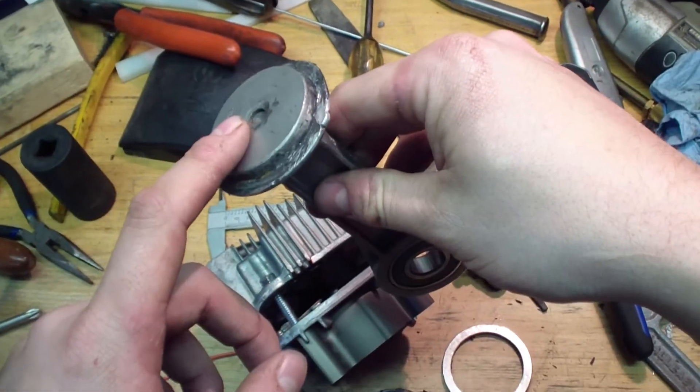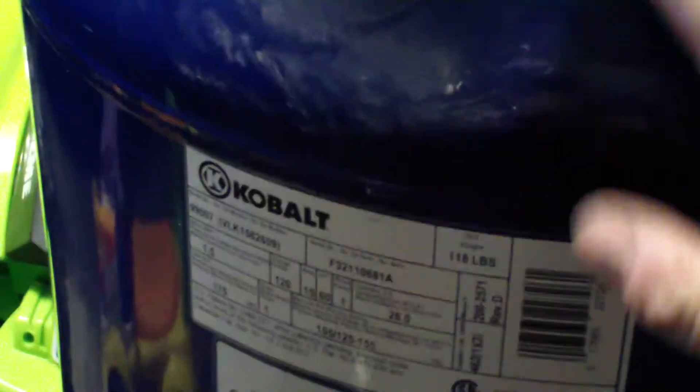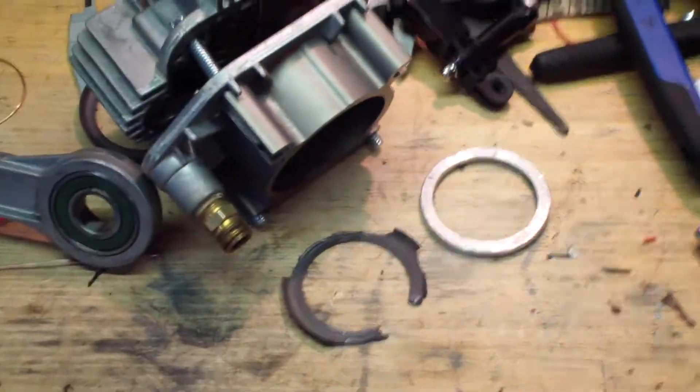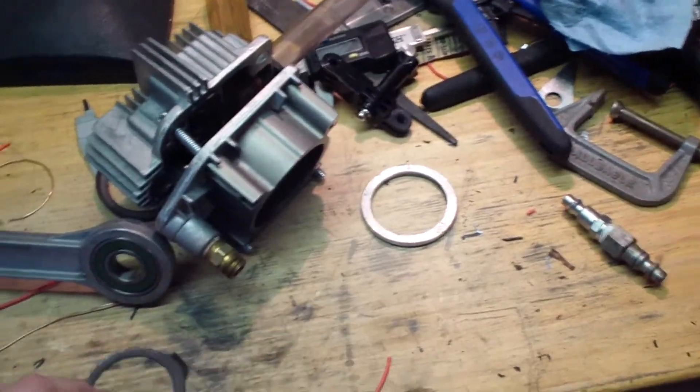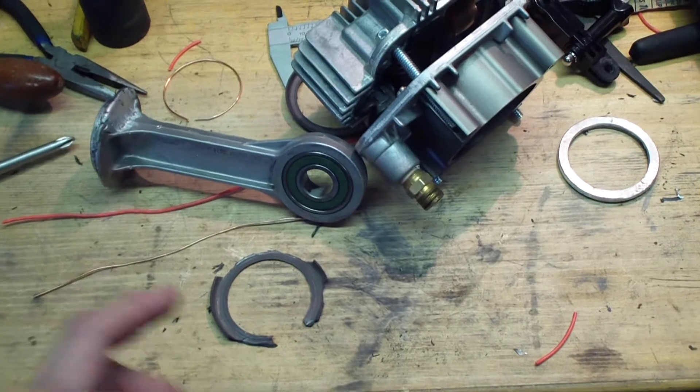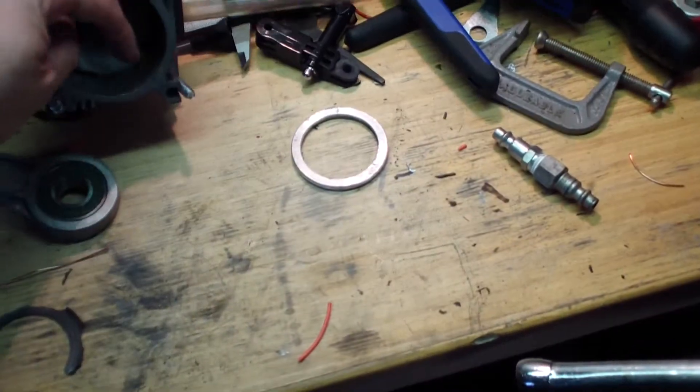The reason I'm doing this video is that you can't just buy a replacement piston seal for this specific model. This is the Cobalt 26-gallon compressor, 155 PSI, model VLK 1582609. They also make a Coleman variant and a Sanborn variant. The bore is 65 millimeters. I took measurements of the old seal: 45mm inner diameter, 65mm outer diameter, and the bore itself is about 60 millimeters — two and three-eighths inches.